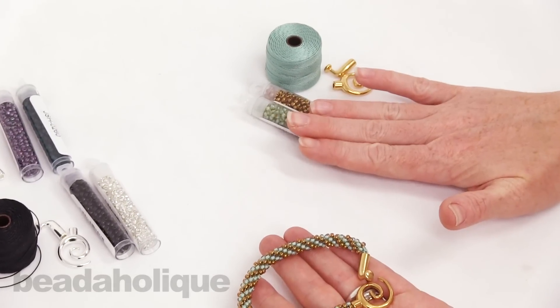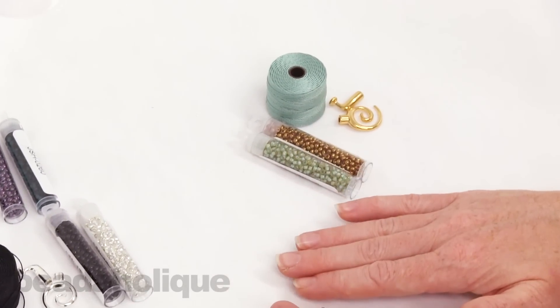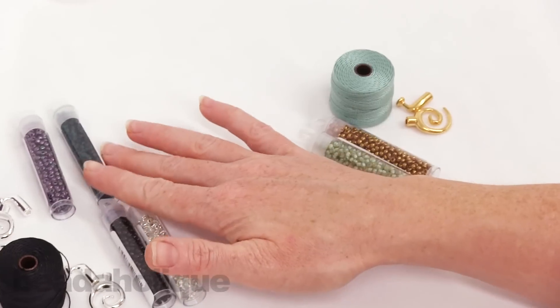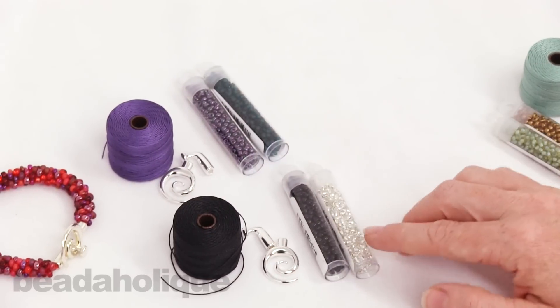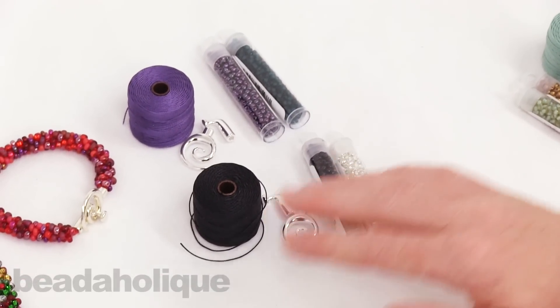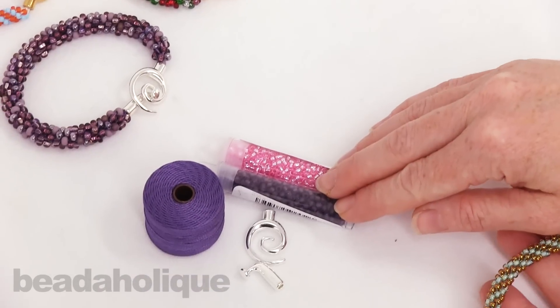These are really affordable and there's quite a range of different color combinations available. I've just pulled out four but there's many more than this. You can see here is a purple and teal one, a black and crystal, and a purple and pink one as well.